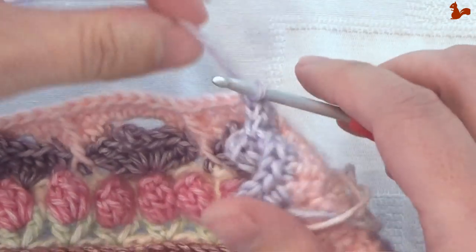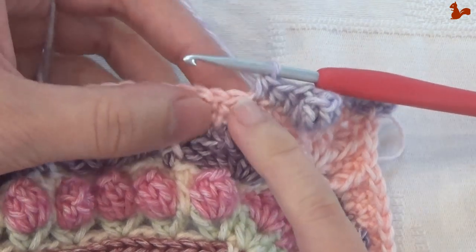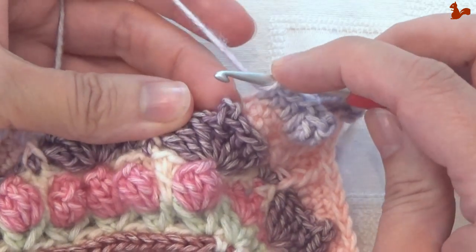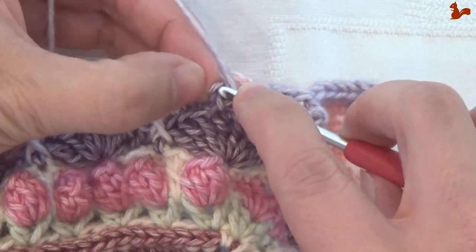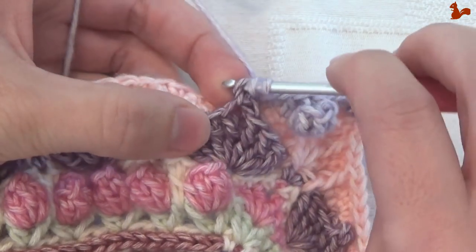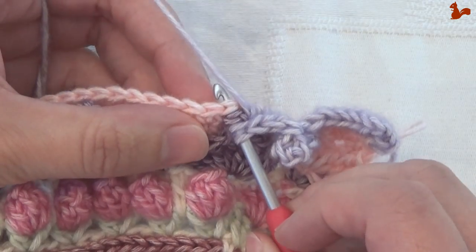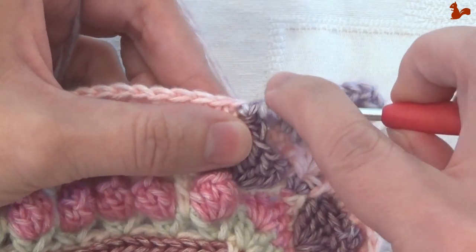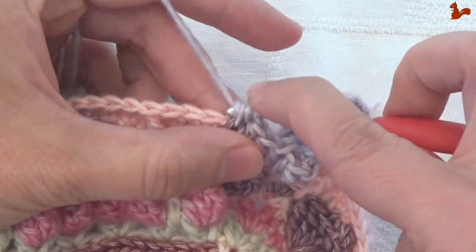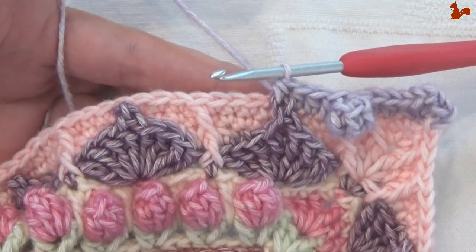Now we're going to work the half double by inserting our hook through the second chain of the chain 3 of the picot and through the next stitch. The chain — the second chain — that you're looking for is the one that's at the top, the one that's easiest to get to. Then into the next stitch, grab your yarn, ease it a little through the picot, yarn over and complete the stitch. We're going to be doing this to all of the picots — joining them in that way.